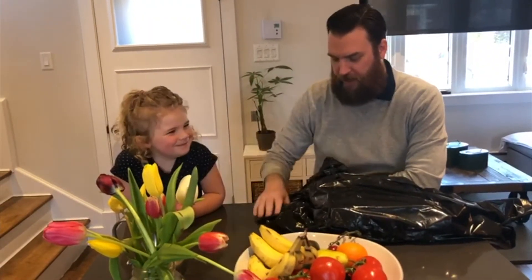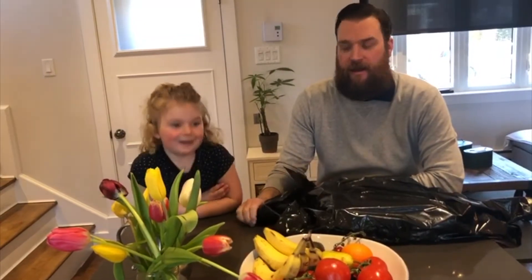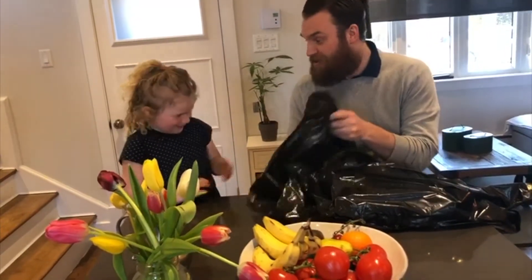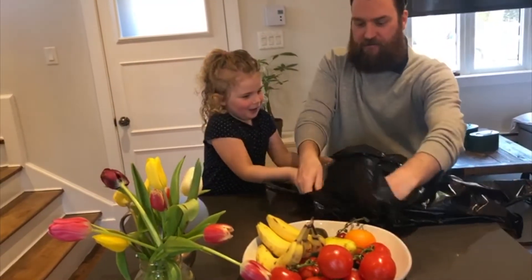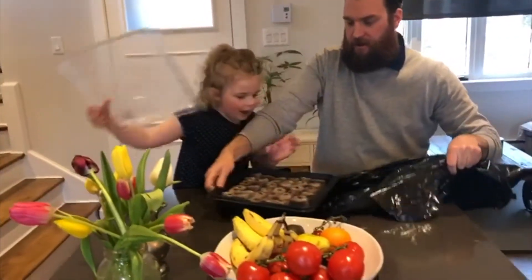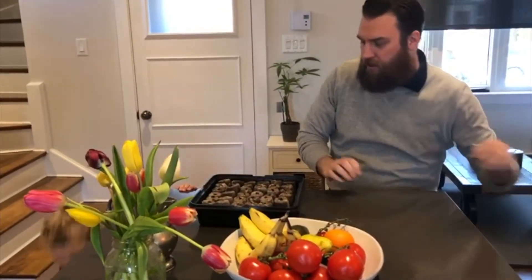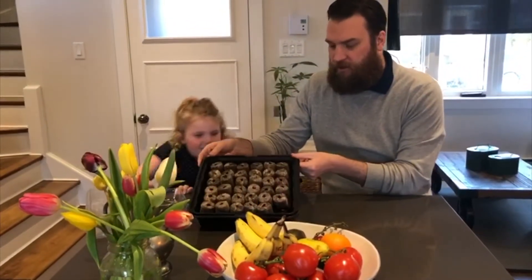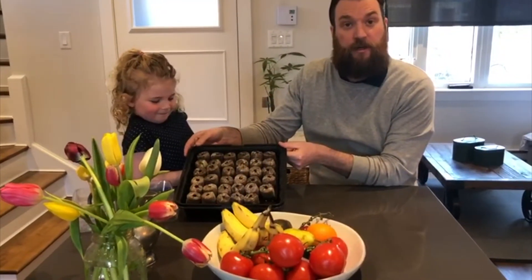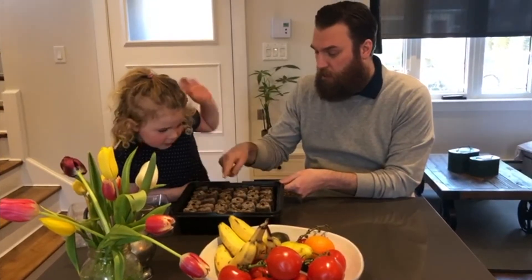It's been two days since we transferred our seedlings into the cocoa core kit, and Quinn's been waiting to see what's going on. So we're going to uncover our seeds and see what's happening. As you can see, we have some of our seeds already starting to germinate — and that's okay, because they're going to germinate at different rates.